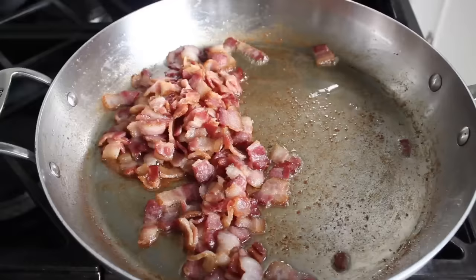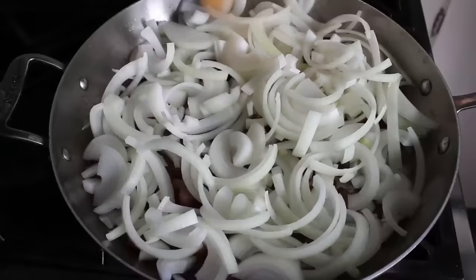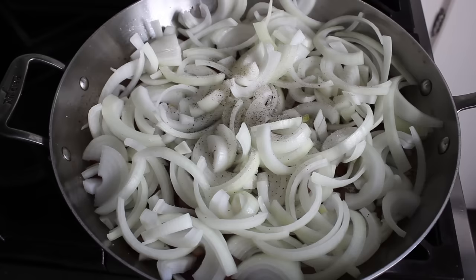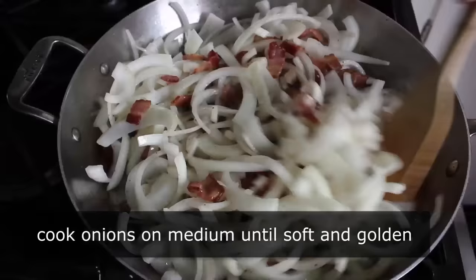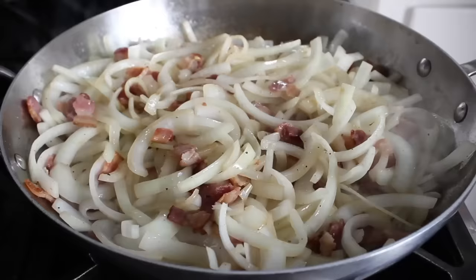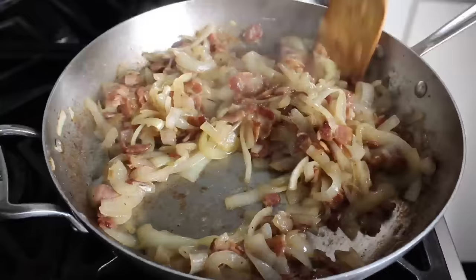One problem you're never going to have with this casserole is not enough fat. After soaking up the excess with paper towels, add a whole bunch of sliced onions — sliced rather than diced, which works nicely and requires less knife work. Season with kosher salt, freshly ground black pepper, and a shake of cayenne. Cook on medium heat until the onions are soft, sweet, and kind of golden. That's going to take a few minutes, so don't be in a hurry.